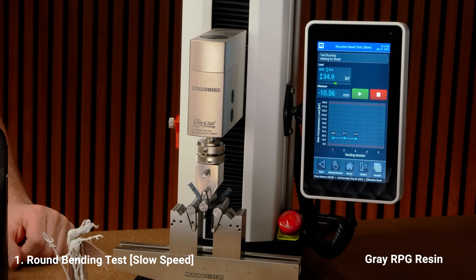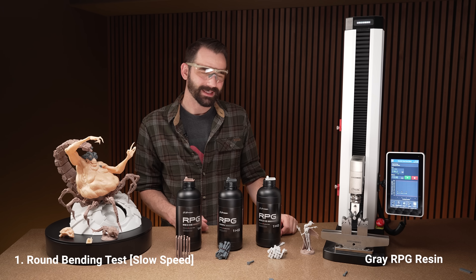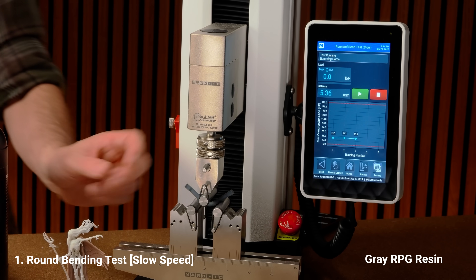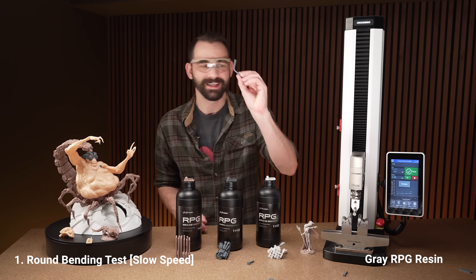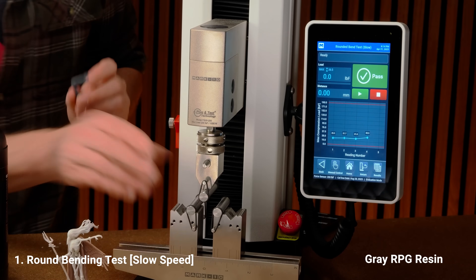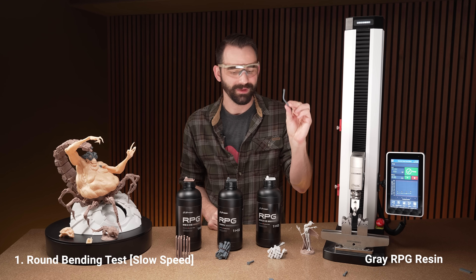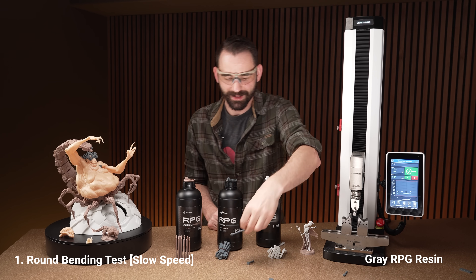Is the gray going to break? I don't think it's going to break — I think my test machine is going to give first. Yep. This one actually survived the first bend test. These little things here are designed to pop off, so we got one full survival. It's kind of hard to straighten back out to do another test, but it actually survived the test.